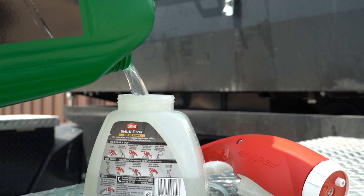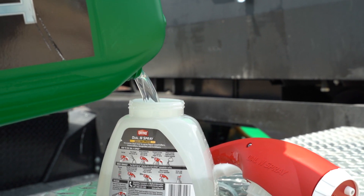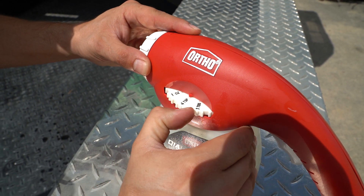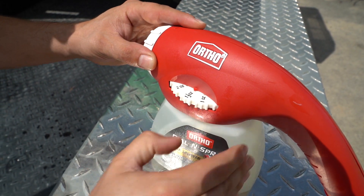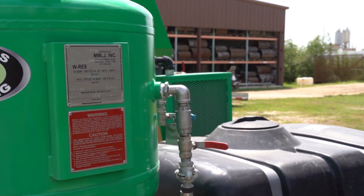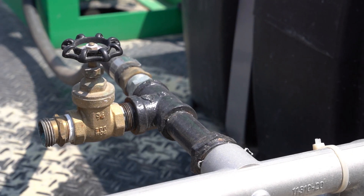One easy way is to use a fertilizer sprayer, which you can find at your local lawn and garden store. One and a half ounces per gallon should be enough. Alternatively, if you've already added rust inhibitor to your water storage tank, you can simply rinse using the high volume water pump.